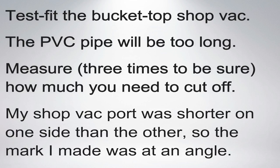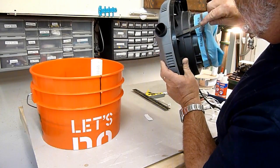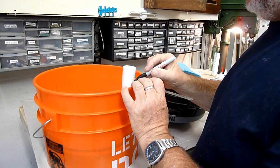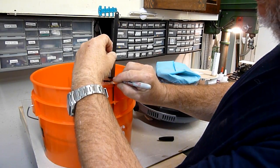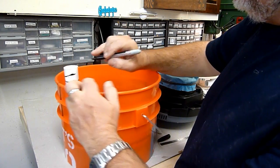It's time to test fit the bucket top shop vac. Hopefully you started with a piece of PVC pipe that is now too long and can be cut down. The rim of the inlet port on the Home Depot bucket top shop vac is slanted, so for the best fit, the PVC pipe should be cut to match that slant. This requires some careful measuring and marking — take your time, you only have one chance to get it right.